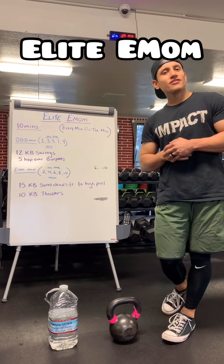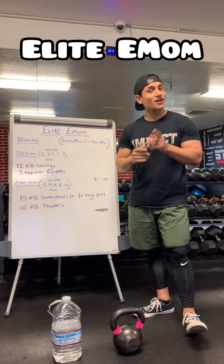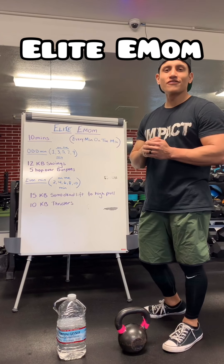Hey guys, welcome. Good morning. Alright, we got a quick and effective workout for you guys.